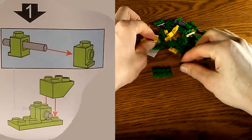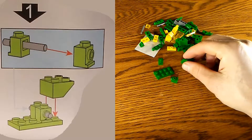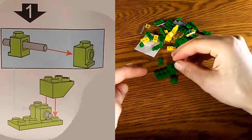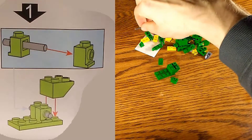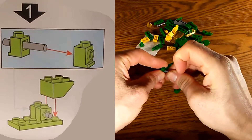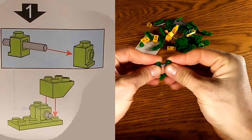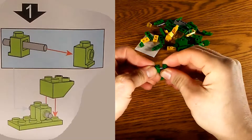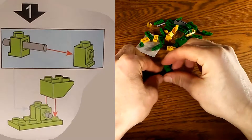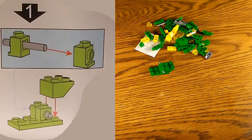Let's start by gathering the pieces for step number one. There's a big four-by-two piece and a couple of small pieces, plus a little gray piece we need to push through both of the small pieces. We try to balance it out so it holds the legs in place. Then we snap it down and step number one is complete.